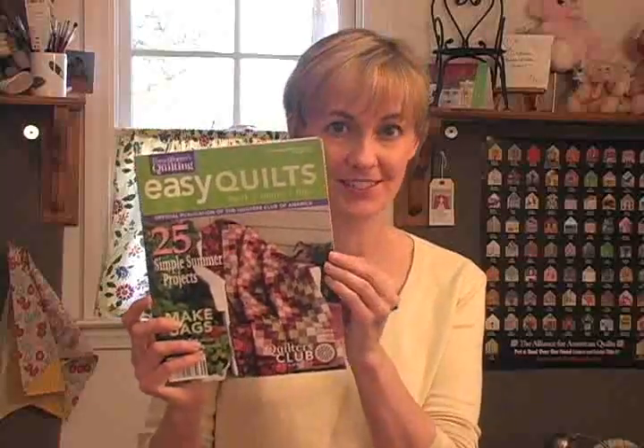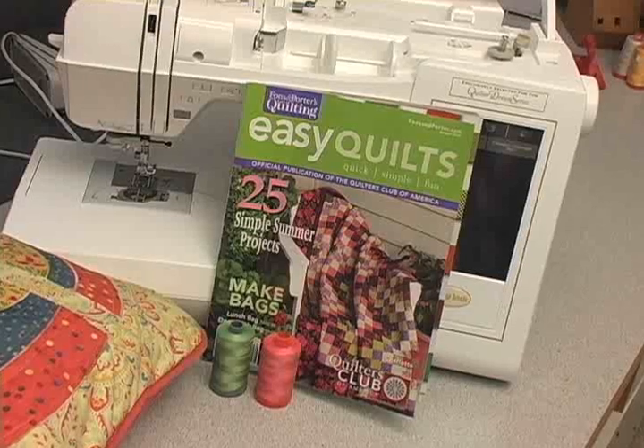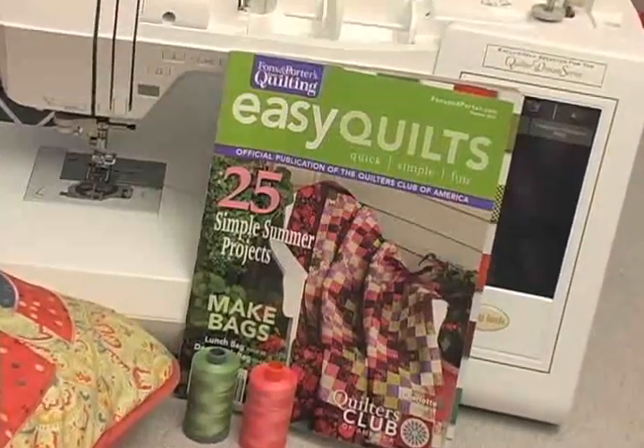In this Sew Easy video lesson, I'm going to bring to life one of the pages of the Easy Quilts Summer 2010 edition. On page 87, the Sew Easy lesson is how to make piping for your pillow top.